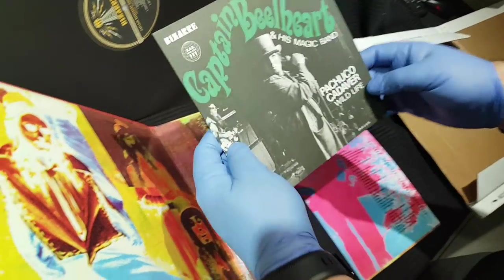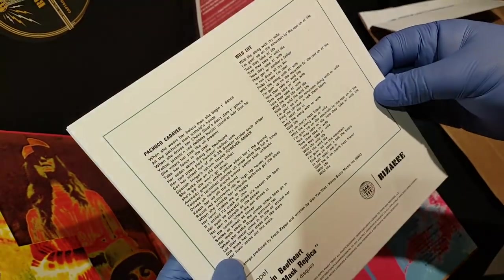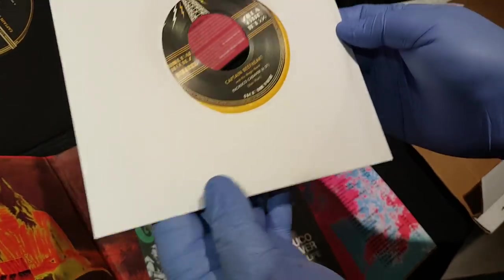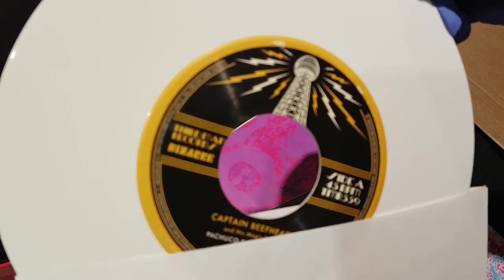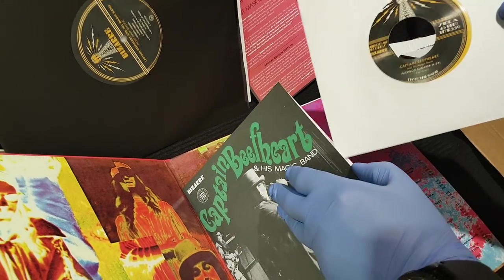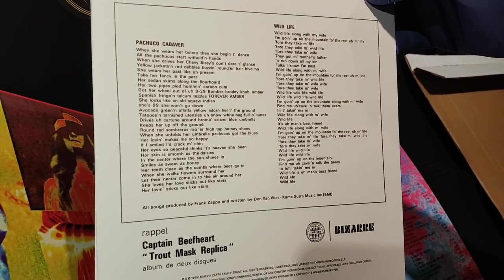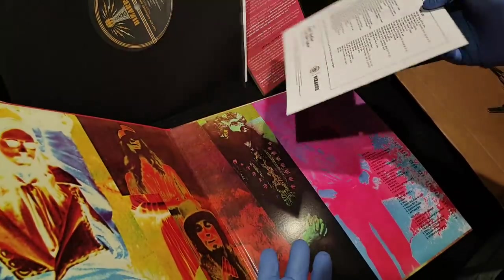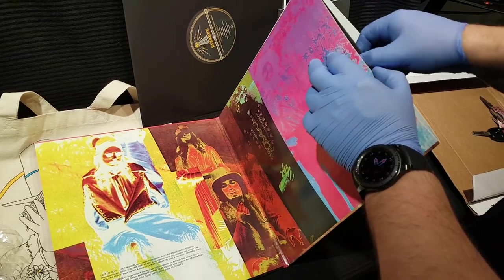In the second sleeve, we have a single pulled from this, and I don't believe this was ever repressed. This is the first time the single's been repressed since its original release. Let's take a look at this nice inner sleeve — on white vinyl. God, I love white vinyl. Something about white vinyl looks so clean and perfect. And this shows the reemergence of Bizarre Records, which I guess they're starting up again. I don't know if Third Man Records got involved with that, but from what I heard, that's starting up again.